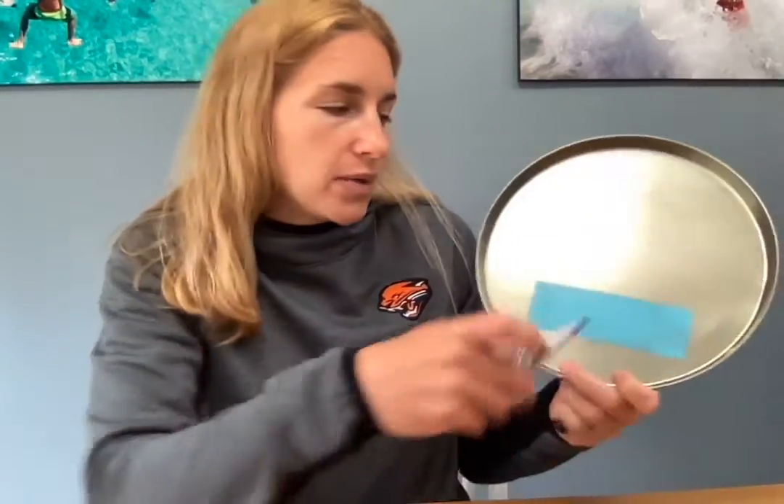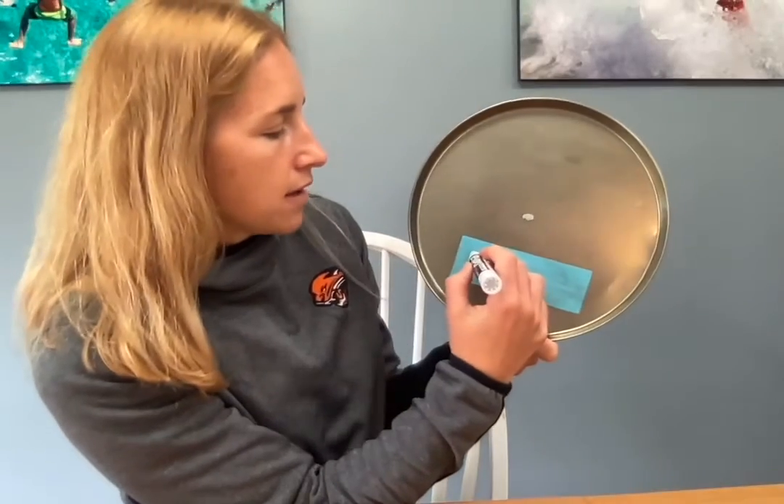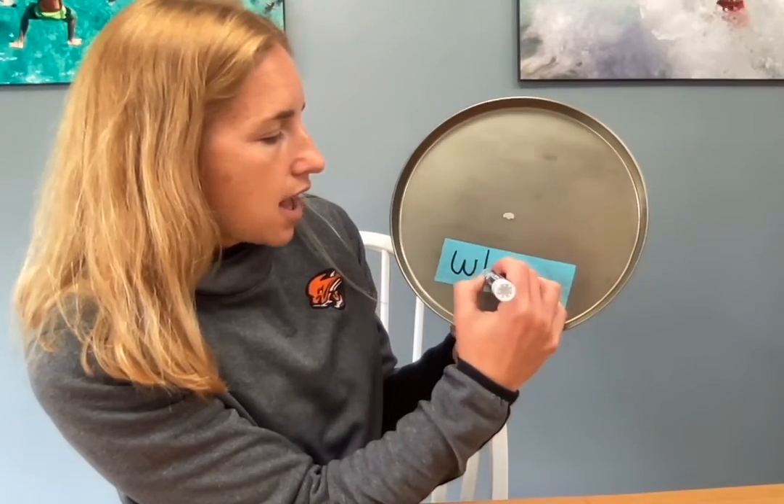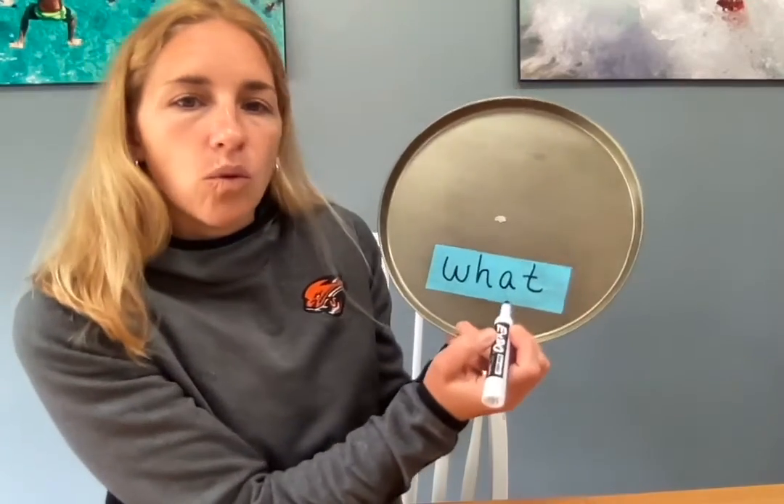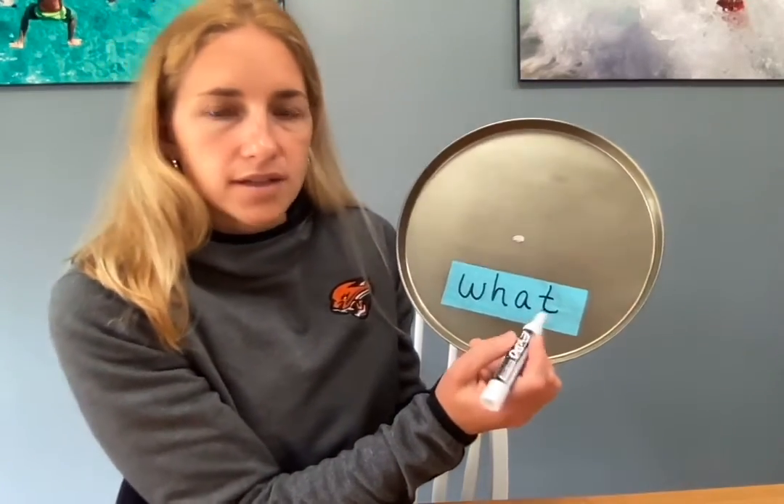Go ahead and practice — see if you can practice it three times if you have your writing tools. W-H-A-T spells what. What, what. Alright, you're going to write it three times on this slide, and then complete the activity on the next slide. Alright, have a great day.